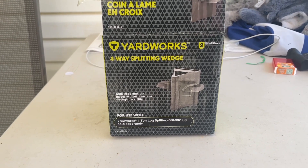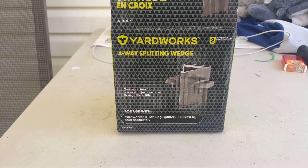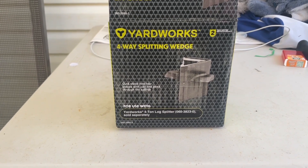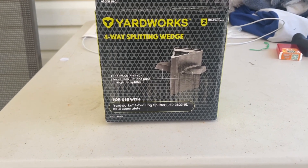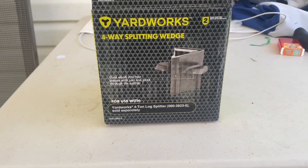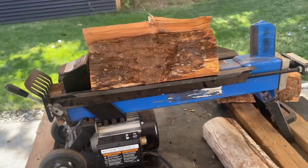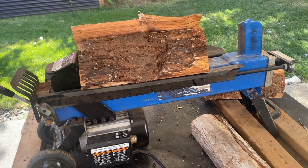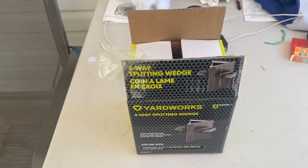Hey guys, how's it going? Today I got this Yard Works four-way splitting wedge that I want to try out. I've never really used one, never really needed one. I've got a five-ton electric log splitter that I use, so I'm gonna try this splitter out and see what it does. But let's open up the box.